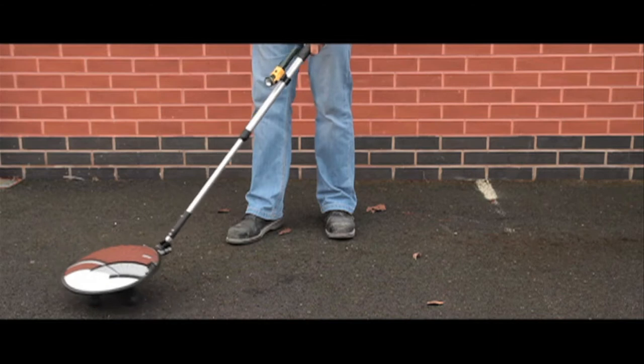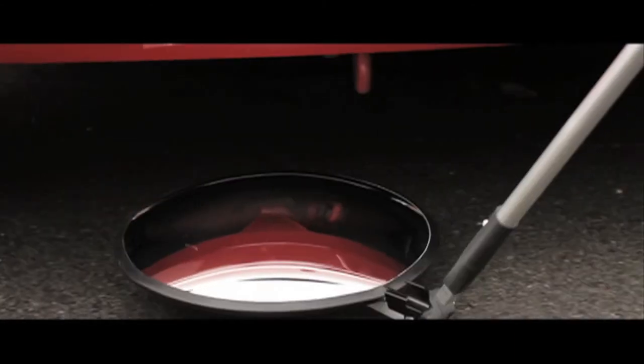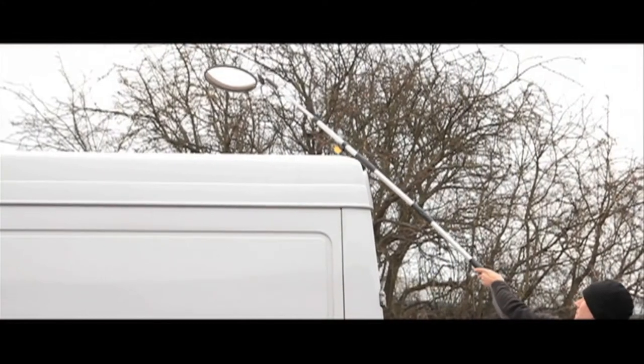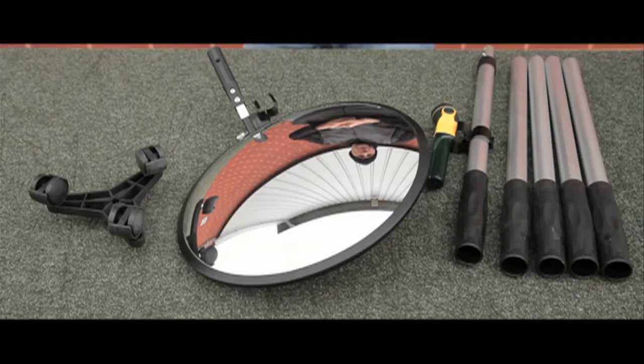These portable and lightweight inspection mirrors are suitable for looking under, over, around and into difficult to reach areas. The aluminium handle extends from 508mm to 3048mm with a 300mm convex mirror attached.